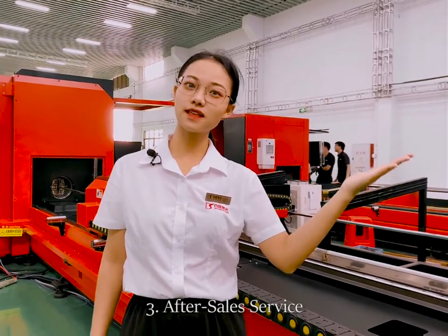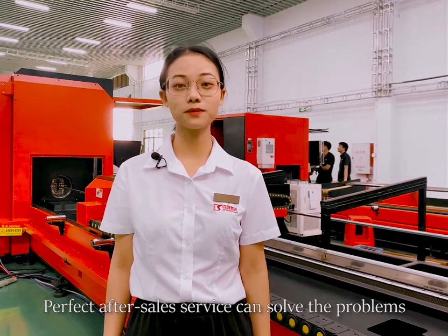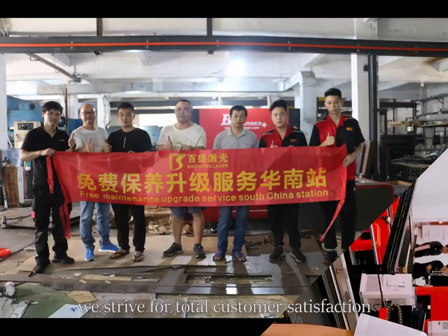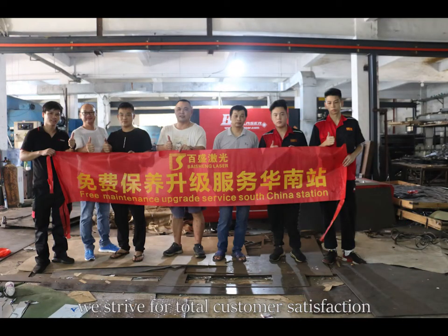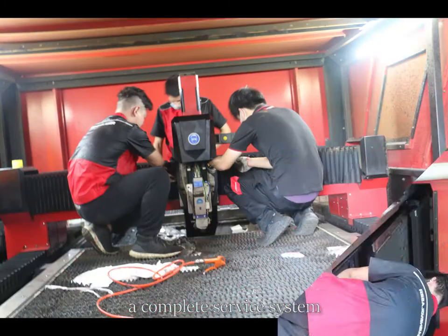Number three: after-sales service. After-sales service can solve the problems in the shortest time and reduce business loss. We strive for total customer satisfaction, so Bison Laser has established a complete service system.